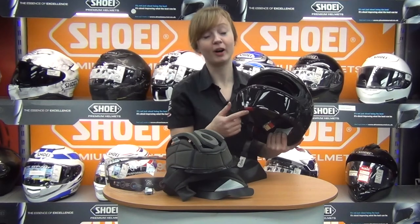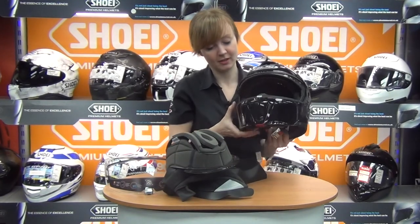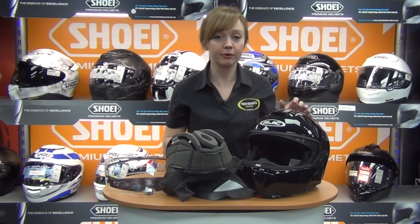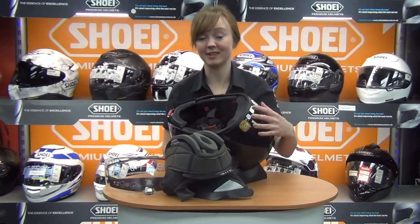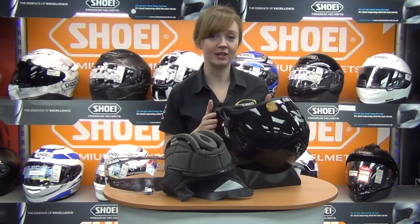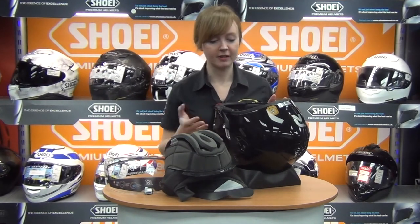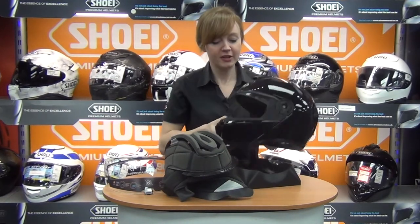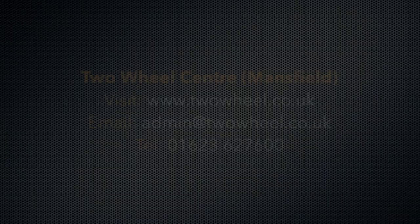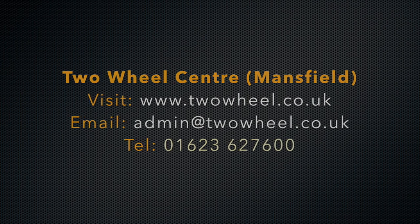One final point: the chin bar is very easy to operate — just a simple press of the button at the bottom and you're up. We've sold HJC for many years and it's always been a very reliable, high-quality brand with very few issues, so I have no hesitation recommending the RAFA 90. There's also a five-year warranty with HJC helmets, which shows the confidence they have in their own product. If you have any questions, give us a call or visit www.twowheel.co.uk.